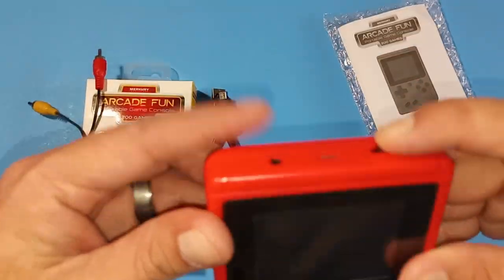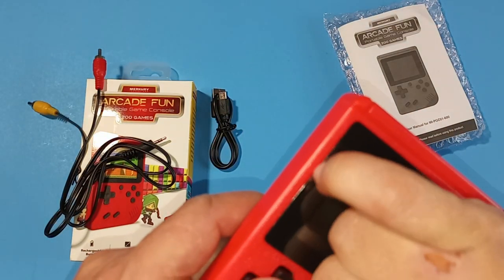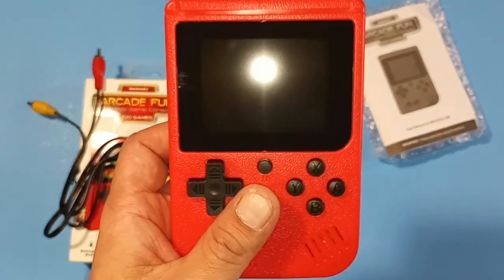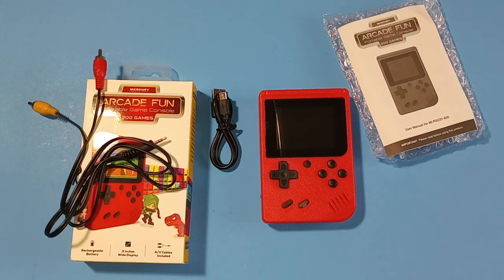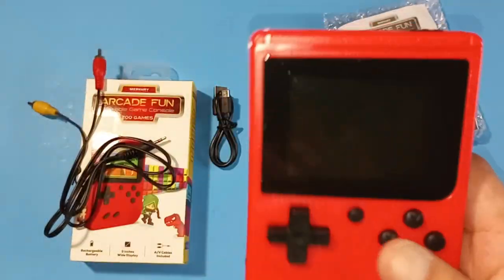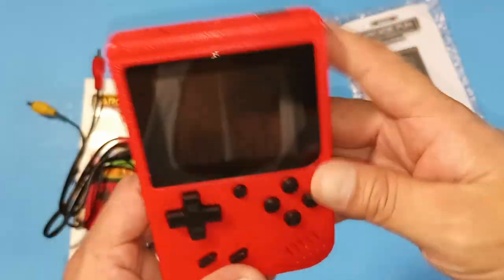All right, let me turn it on — it's got a little screen protector on there which you'll have to take off. There's a little adhesive there but I got it — let me clean that up and close it back. We already know all the buttons; this is our volume knob here. Let's turn it on.